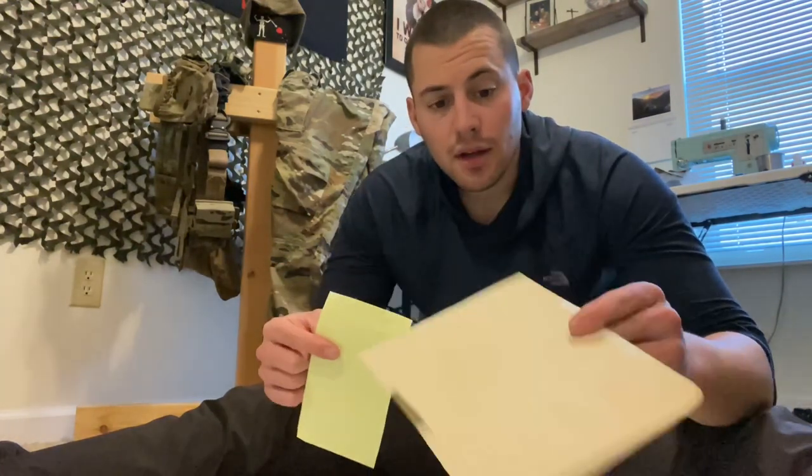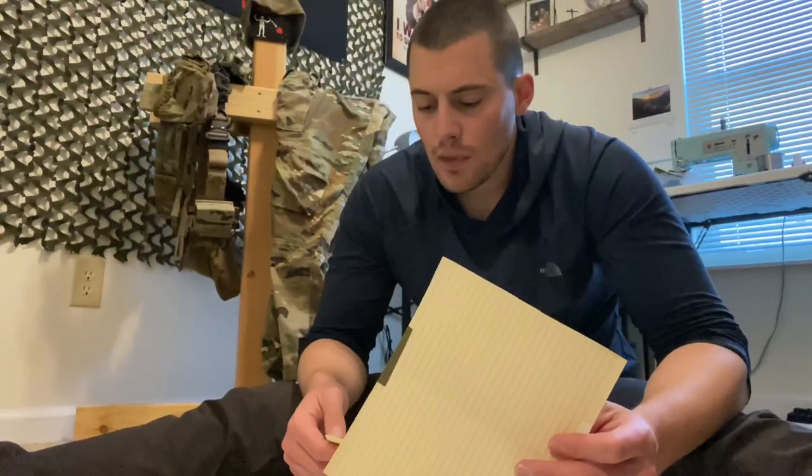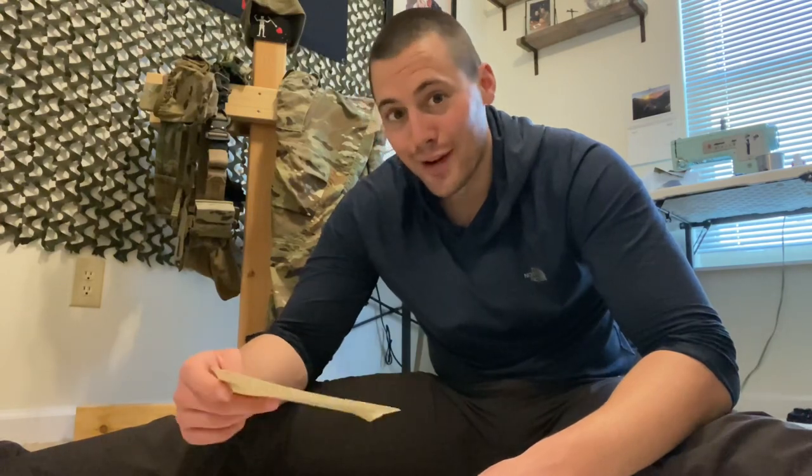This is loom tape — luminescent tape, glows in the dark. Just have it as the backing, with some write-in-the-rain notebook paper. When you have this behind the plexiglass, you can read what you've written on the plexiglass at night because the glow-in-the-dark material is behind it. It's pretty neat — definitely not my idea. Smarter people who've been in the military a lot longer than I have figured this out, and I've taken it from them.